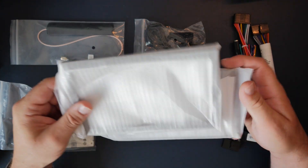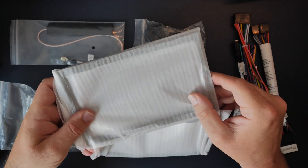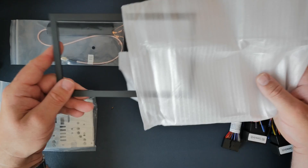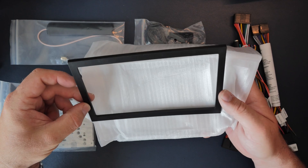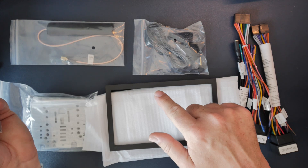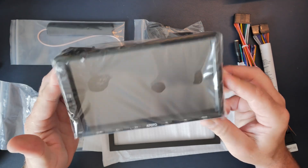As usual, you get two fascias - one thin one and one thicker one. These go around the edge of the stereo system - we'll work out which one we need when we get to that point. The last thing in the box is the stereo system itself. Let me get this out of the way and we'll talk through a few specs.